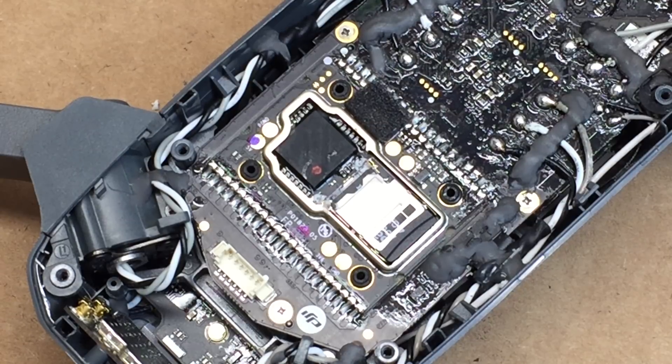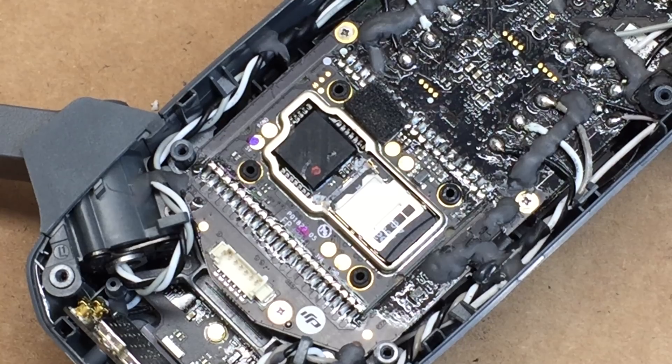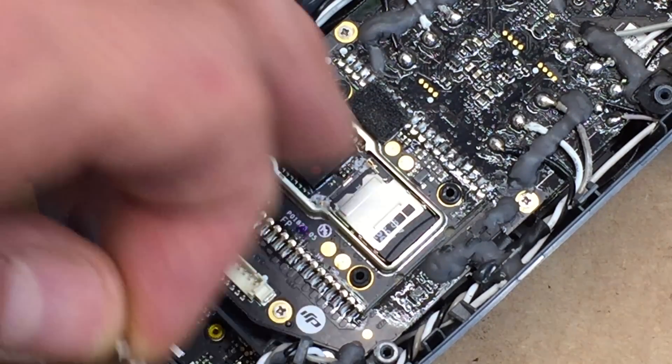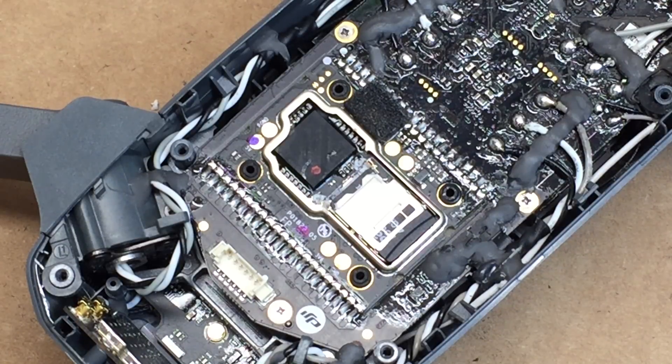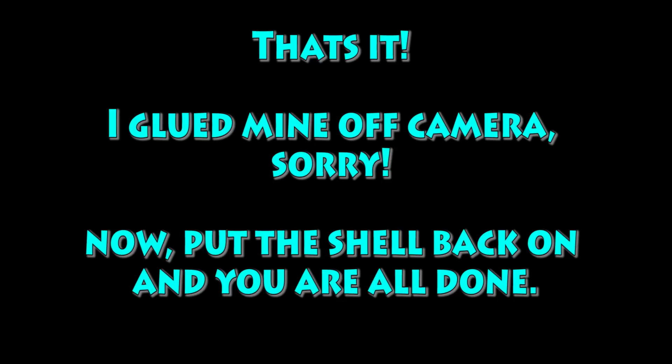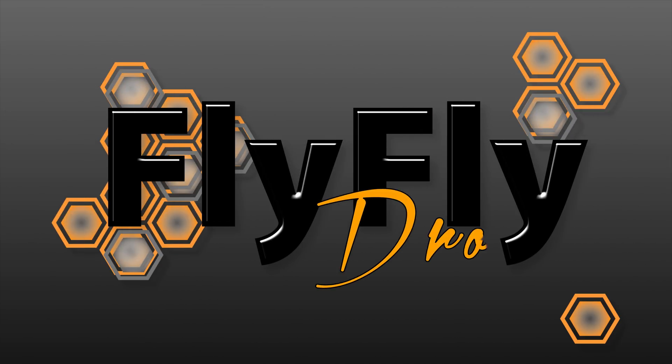And then I'll go ahead and put it back together. So that's how you do that. I basically put a little dab of glue here and here, put this back on, put the shell back on, and you're good to go.